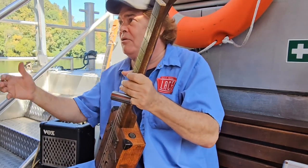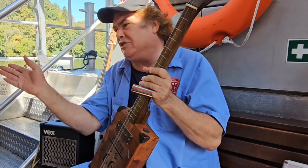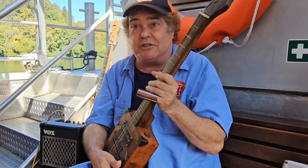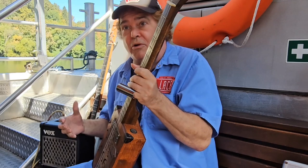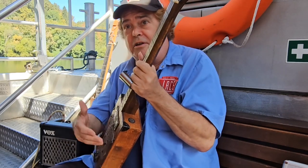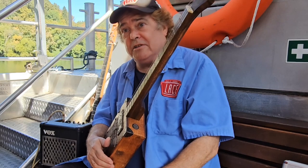A lot of people think this is a gimmick. Like, Steve, this is just a gimmick, cigar box guitar. But listen to Samantha Fish — you've got to admit, she's badass. She's got the whole package, and that girl can play. It's three strings and you can make a lot of noise with one of these.